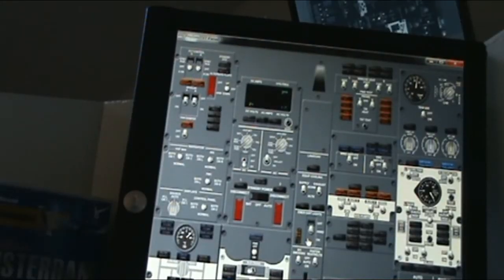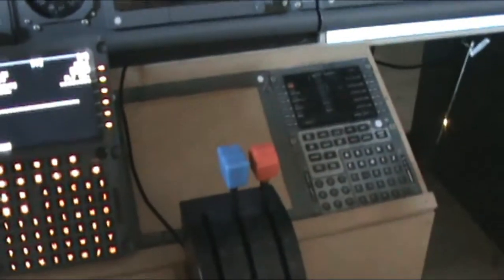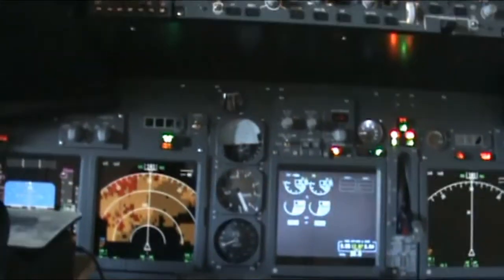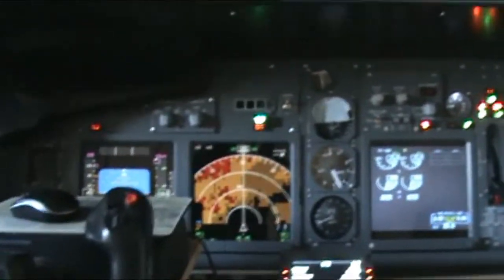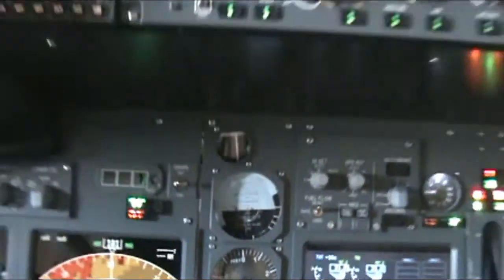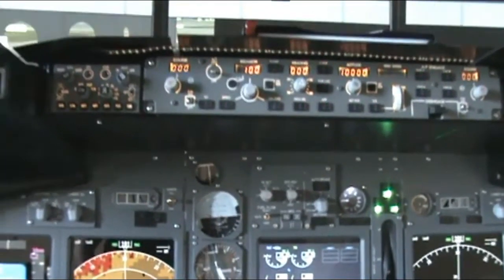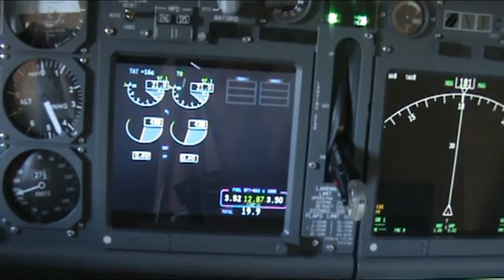All the lights in the MIP are functional. I'll go a little further back — if I hit the light test, as you can see everything goes on. Then when the light test is off, everything goes back to normal. Here you can see the EFIS working.